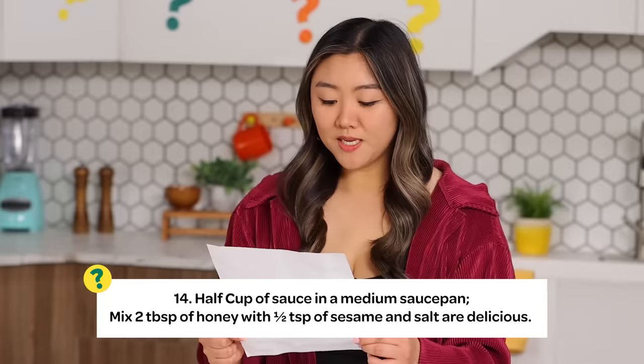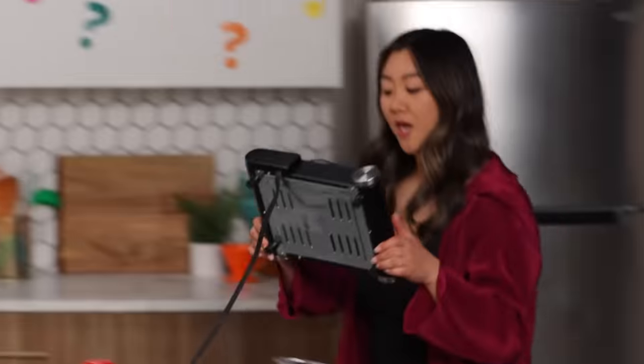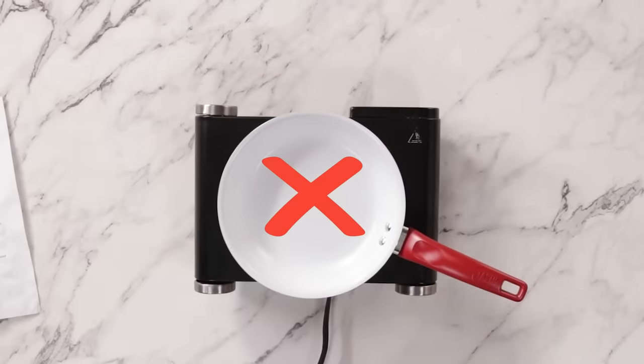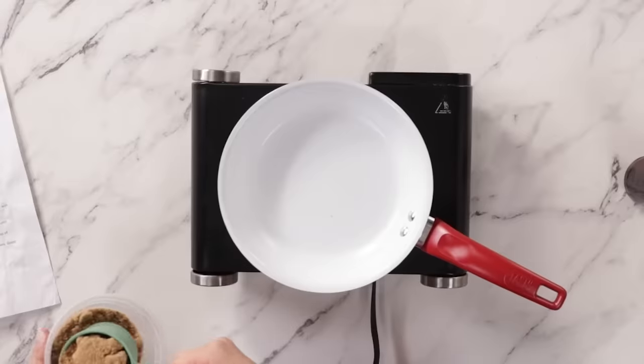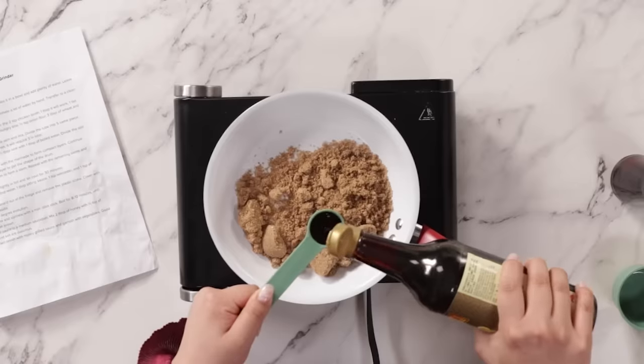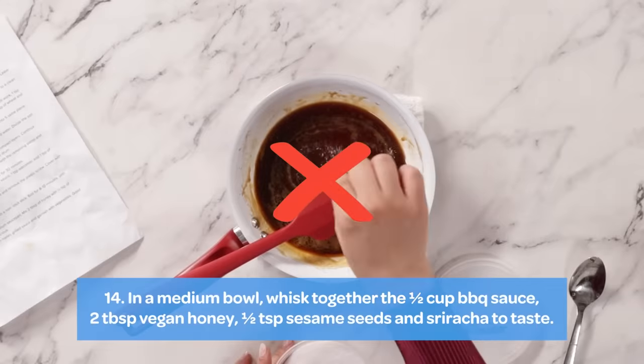Step 14: half cup of sauce in a medium saucepan. Mix two tablespoons of honey with half teaspoon of sesame and salt. We got a hot plate and now I need a medium saucepan — half cup of sauce, what kind? Half cup of sugar — I think it's brown sugar... or is it water? I freeze under pressure. I'm going to do half a cup of sugar. Two tablespoons of honey as soy sauce. Half teaspoon of sesame and salt — half a teaspoon of sesame oil. Salt? They could use some salt. Do you think that was right? Yeah.